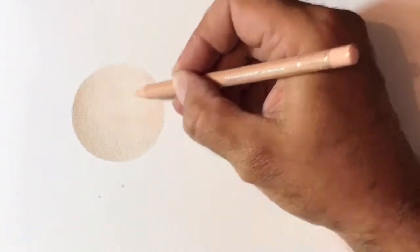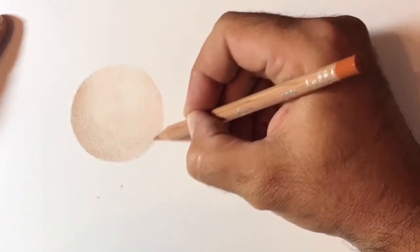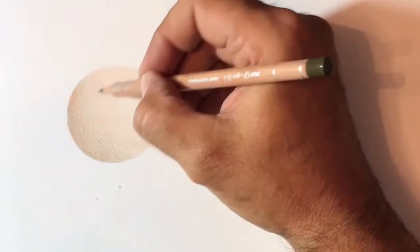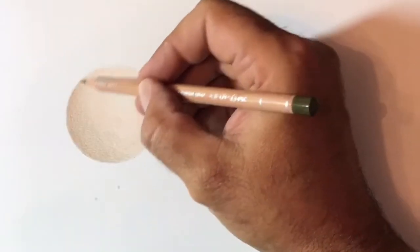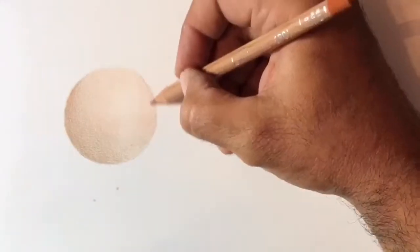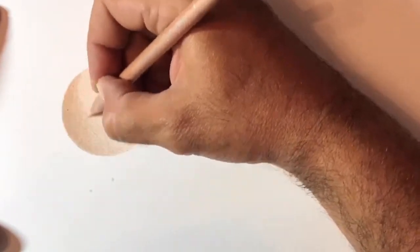This technique is what we call burnishing — burnishing is flattening the tooth of the paper down. What we have to make sure we do first in the initial stages is get enough pencil down onto the paper so that once we start to flatten it we can actually start to blend the colours together and get a seamless transition from the darker areas into the lighter areas. And if you're going for any type of realism, whether that's with graphite or coloured pencils, that's what we're looking to do.